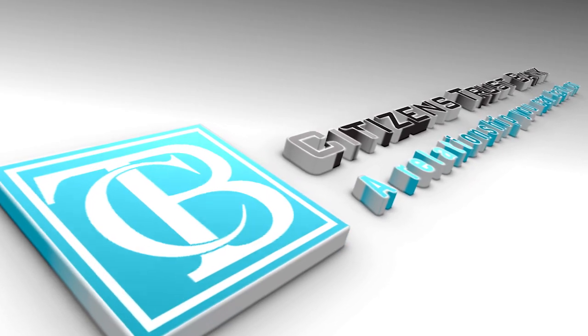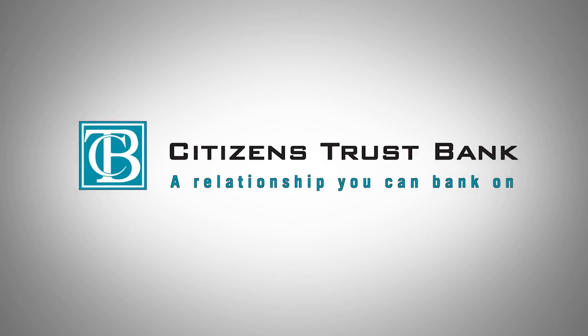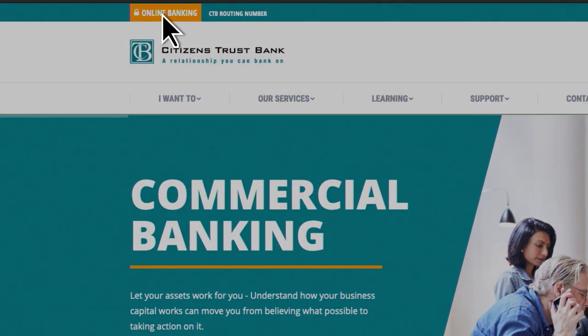With advances in mobile banking and our handy eStatements, it's never been easier and more convenient to go paperless. Simply log on to your Citizens Trust bank account.